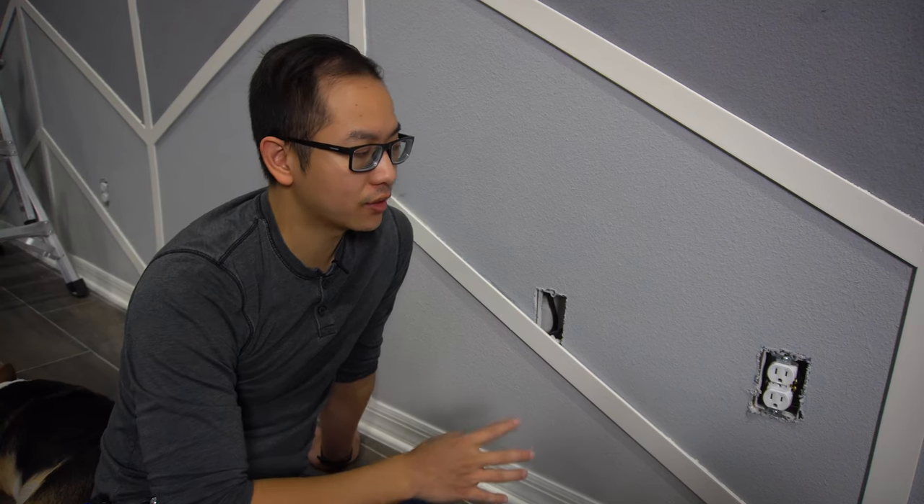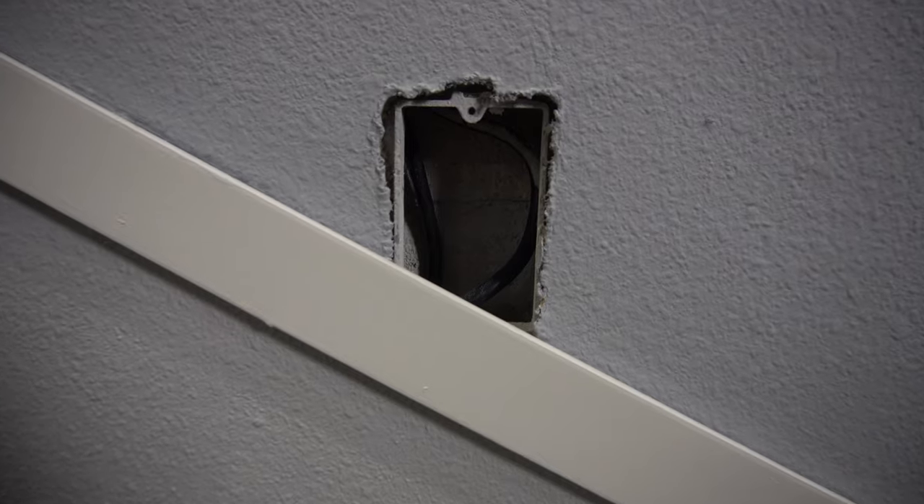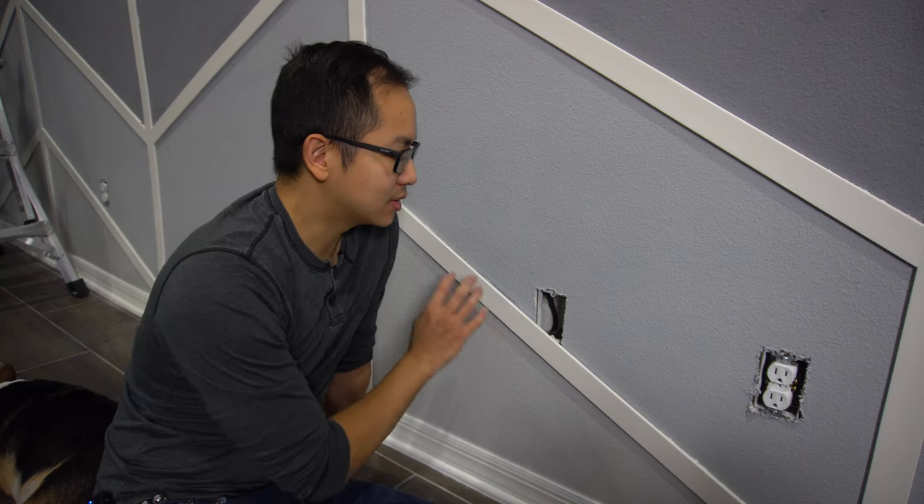One thing you might encounter after placing all of the trim is that one of them may overlap one of these outlets. Since the trim is made of PVC, it's actually really easy to cut with a box cutter. All we have to do is protect the paint and cut carefully.